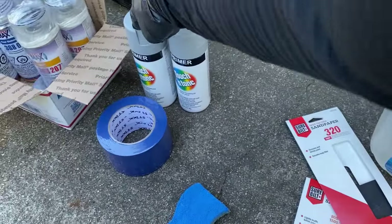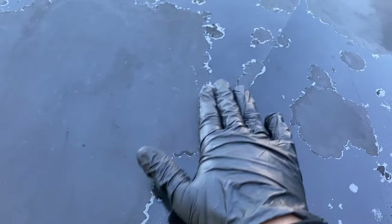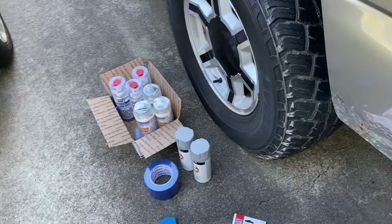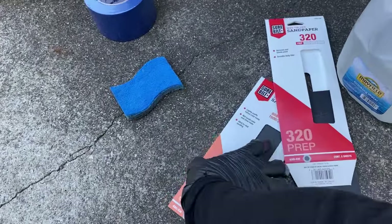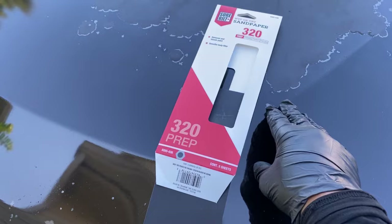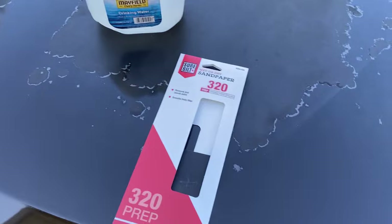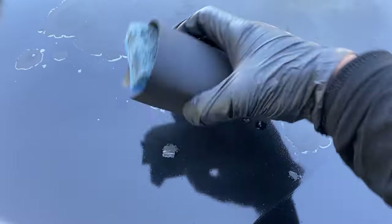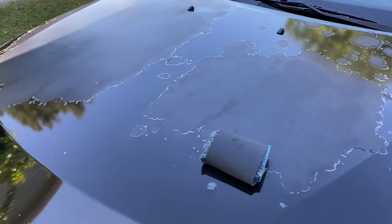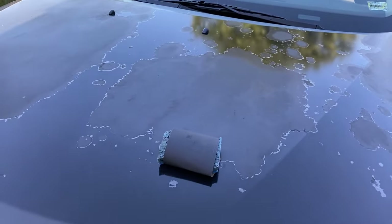Then you're going to need a primer - we're going to spray it with primer first, then the base coat, then the clear. But before we spray the primer, we're going to need to wet sand it to clean up all the peeling clear coat and make it as smooth as possible. This is the sandpaper I got. We're going to use 320 grit first - wet sand it. I don't have a sanding block, but I got a sponge, so I just wrapped the 320 grit around it. We're going to start with the peeling sides first.